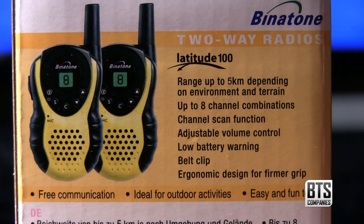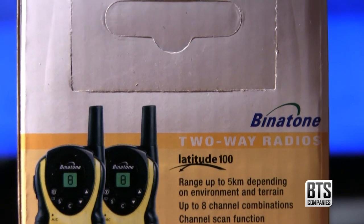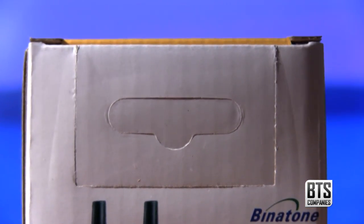Other features include scanning for frequencies, adjustable volume control, a low battery warning, and a belt clip as well as an ergonomic design.